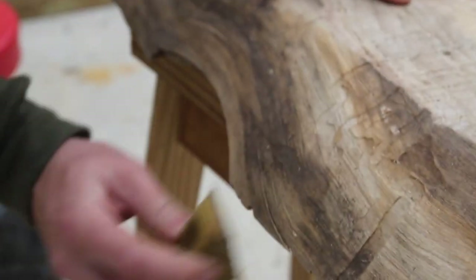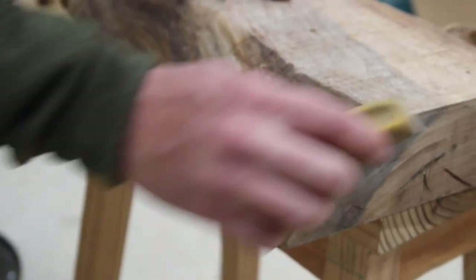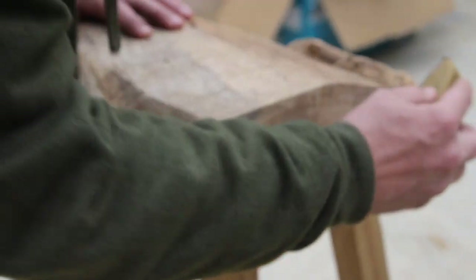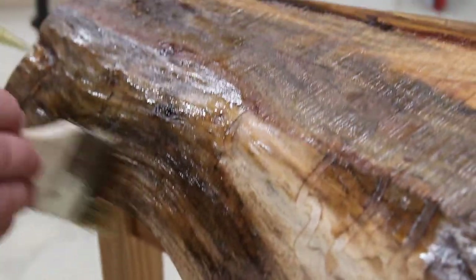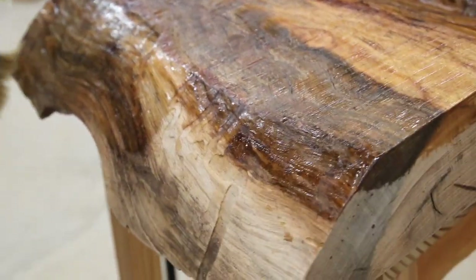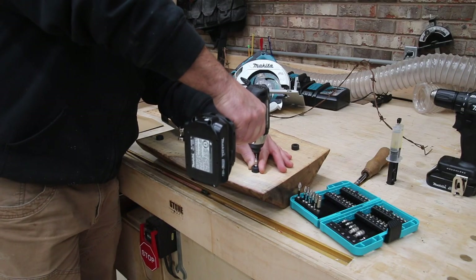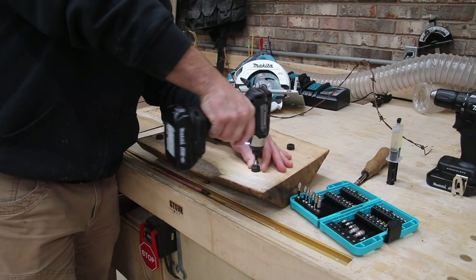Now we're just going to sand off the rough edges to give it a good look, and then we're going to put some finish on it using some walnut oil. You can just see that color popping out of that wood.